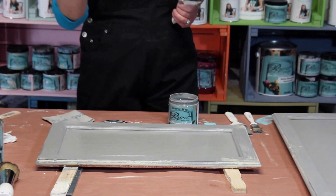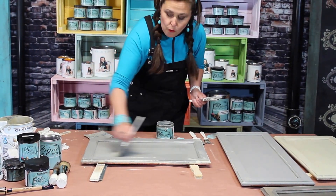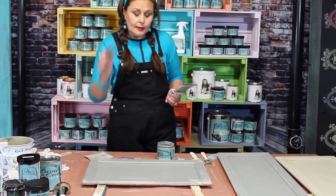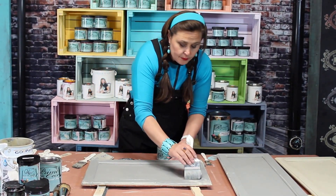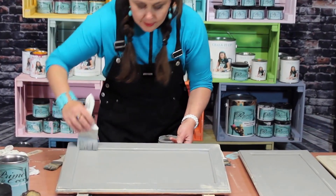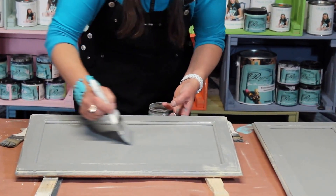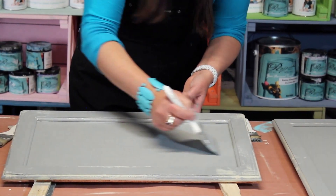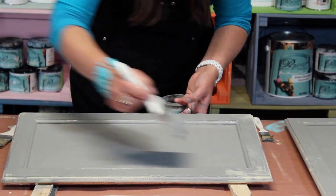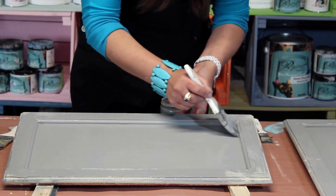That's why I have an extra dry brush on the side — sometimes I'll just go over and pick up the extra paint, clean it up. Then I do my final pass and get that linen fabric feel. Then I have the perfect amount of paint, and get beautiful, smooth, fine brush strokes that are almost invisible.